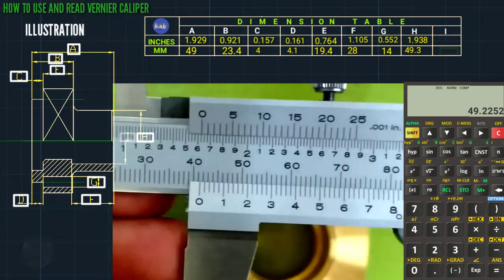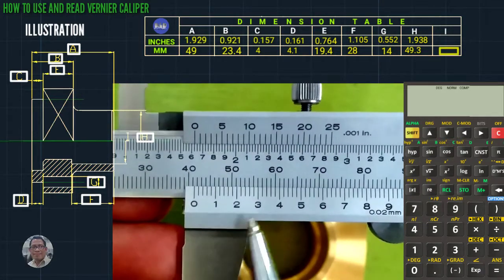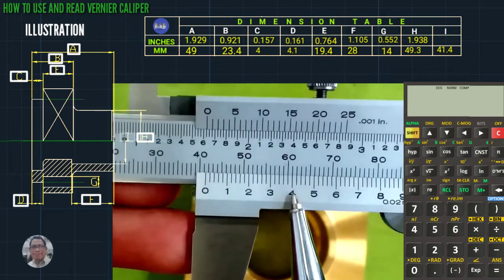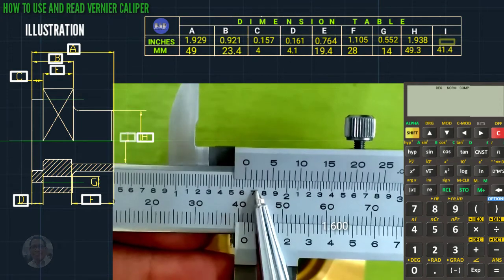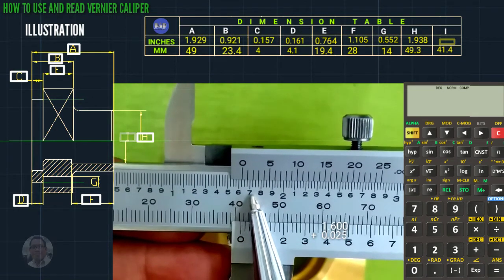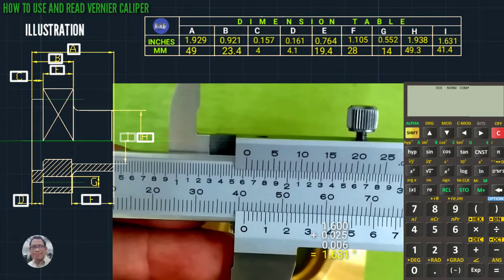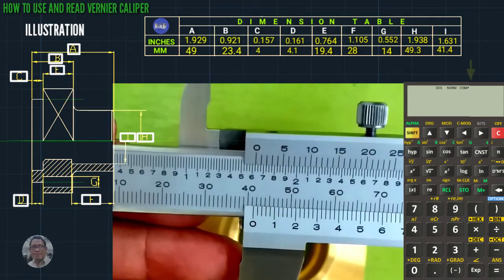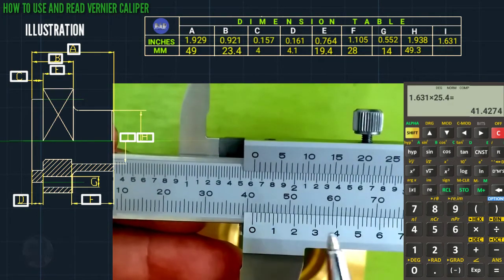This is 41.4 mm. In inches: 1.600 plus one line, so plus 0.025, coincided line is 6, total is 1.651. Times 25.4 using the calculator, that is 41.4 millimeter.